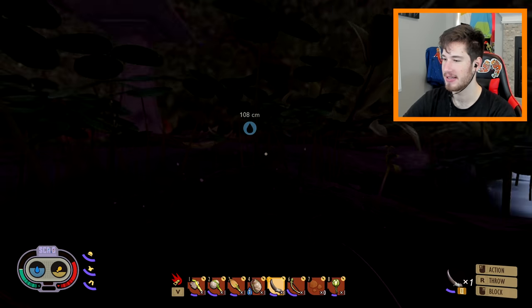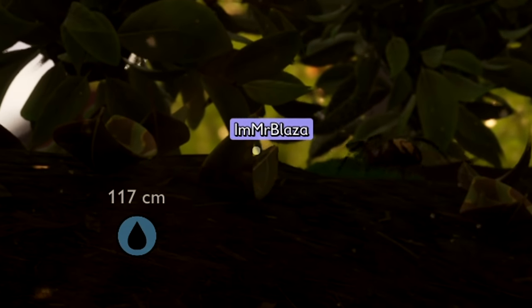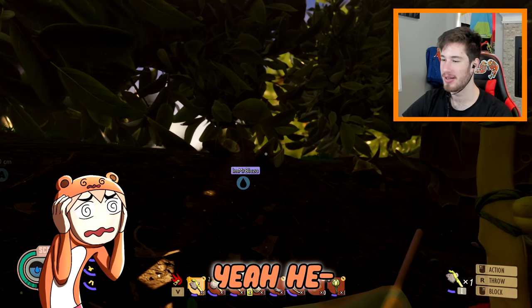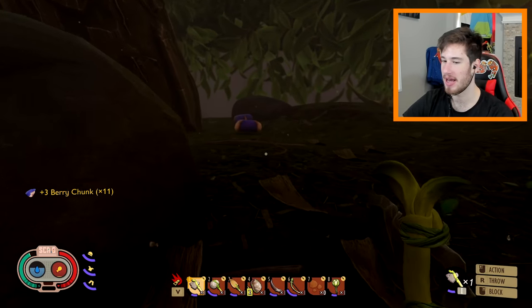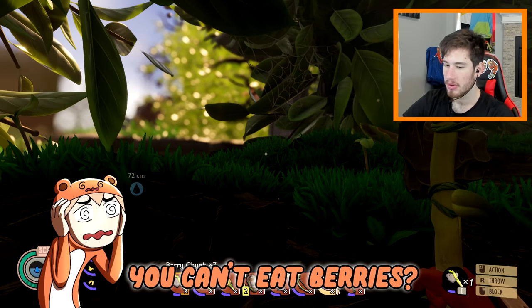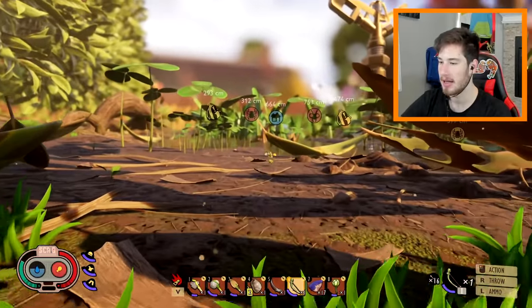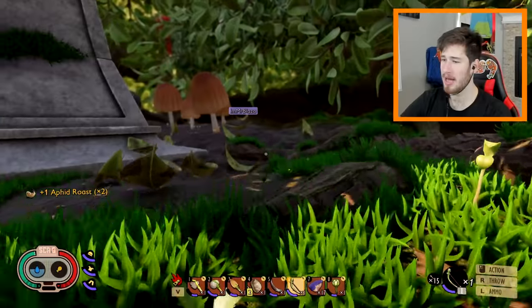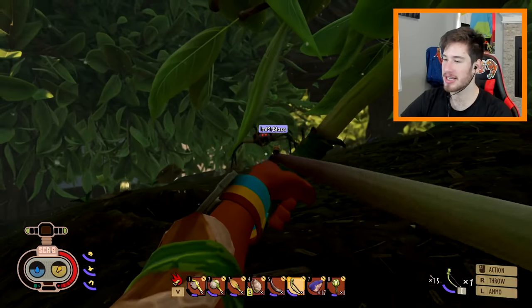We have arrived at the berry farm — this is good, I can get berries here. Do you have any food? There are berries — wait, you can't eat berries? These are literally berries and we can't eat them?